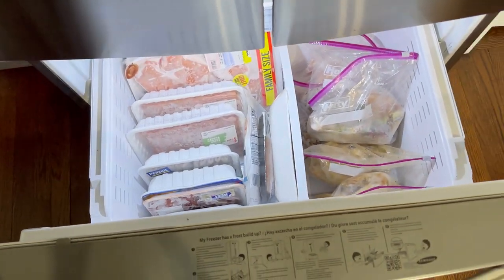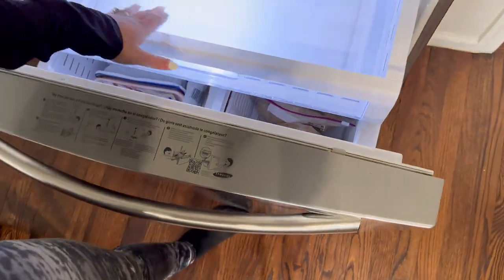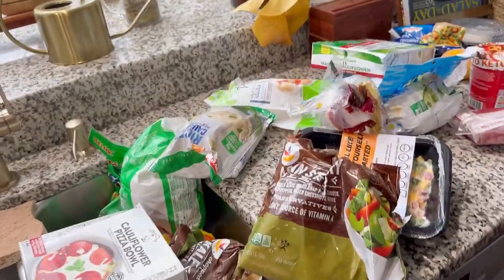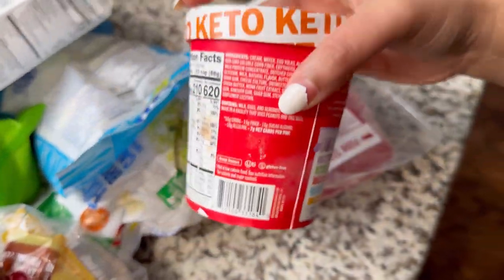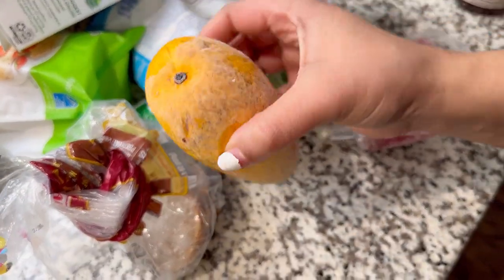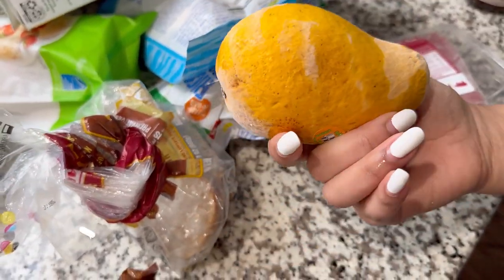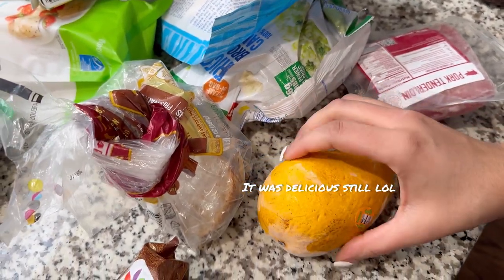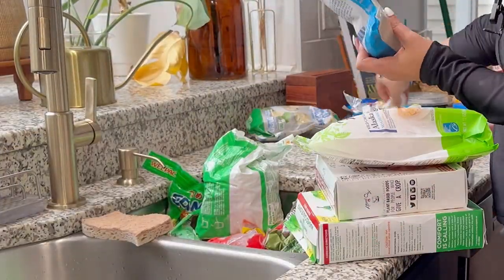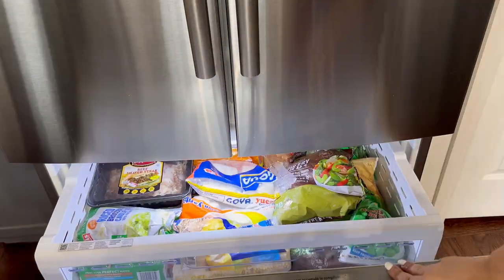It looks so much better — wow, I impress myself. So now we have a ton of frozen veggies. This ice cream has been there forever, so that's gone. I actually really love frozen mangoes like these, but I think this one is already over its prime so I'll defrost it and see how it tastes.